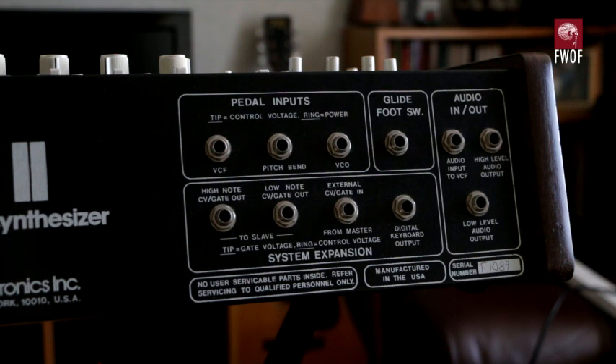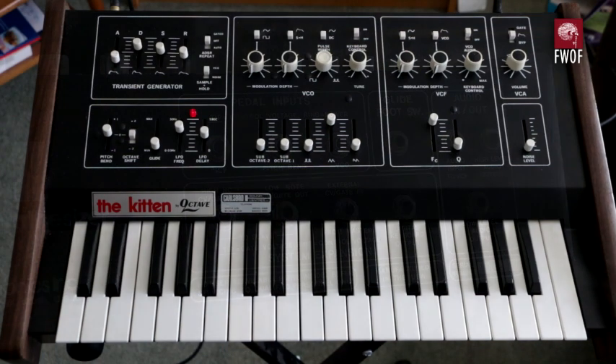Finally on the right hand side you've got the audio in and out — yes, in and out — because you can bring audio in and send it to the voltage controlled filter and use it to modulate external audio. The outputs are simply high level and low level: the same signal, but one is about ten times the voltage of the other.